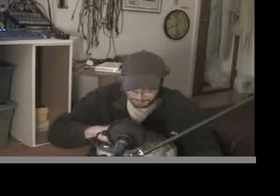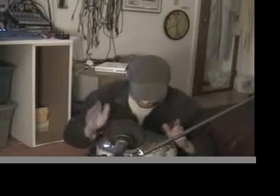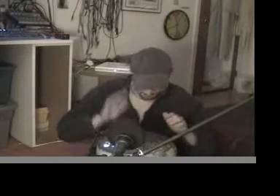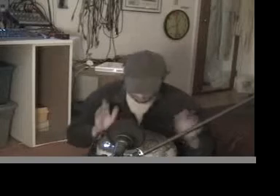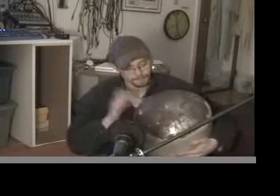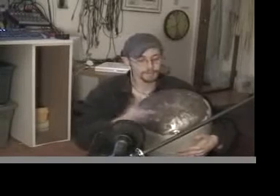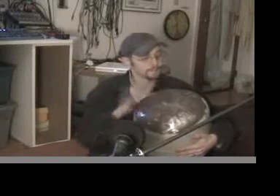So here's my drum. Are you ready? Let's just give me... [plays drum] That's my cool new drum.